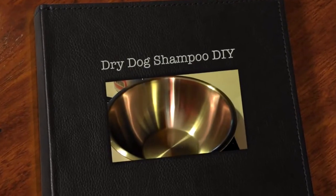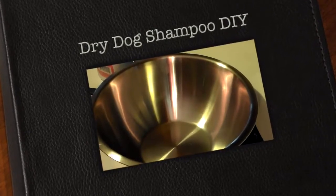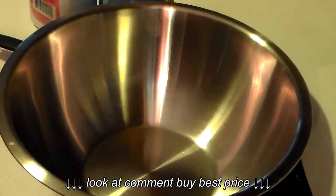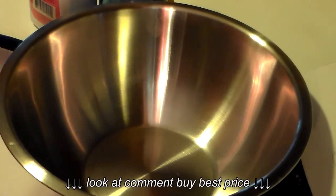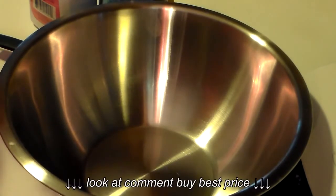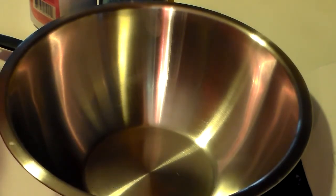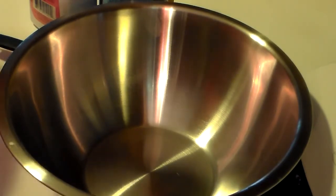Hi guys, this is Heidi with Kiddos Corral. I know you're staring into a big giant bowl here, but I wanted to do a new recipe for dry doggy shampoo. I got this recipe online a couple months ago, tried it out, and it worked really well on my dogs. I wanted to share it because I know a lot of you have dogs, and if you try to buy dry dog shampoo, you know how expensive it can be.